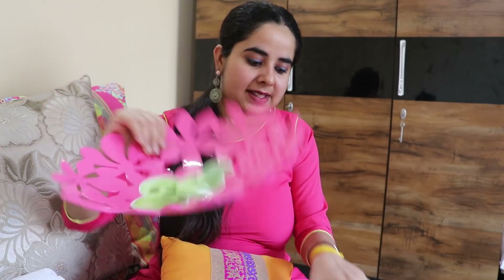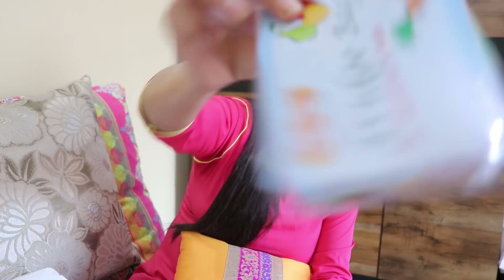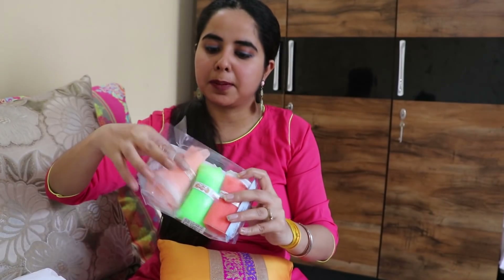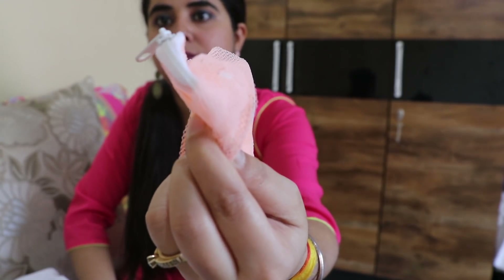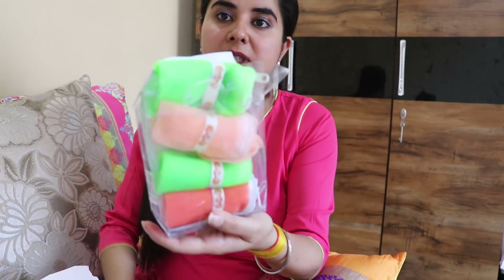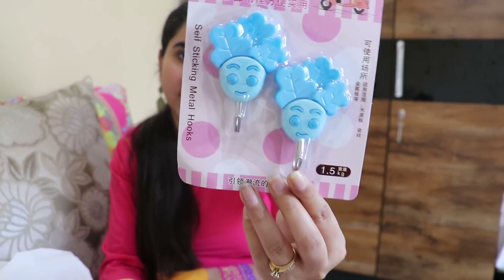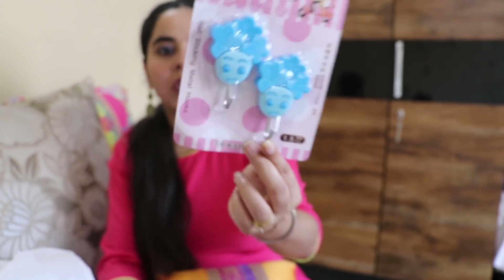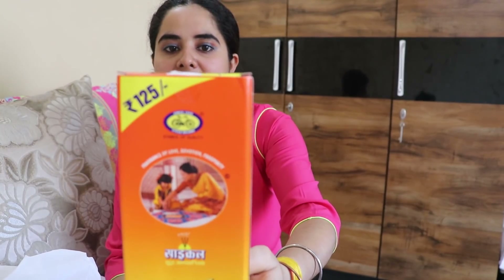Next, these are 3-piece fridge bags — they are net-style with a zip. This is a 3-piece pack, MRP Rs. 60, and I got it for Rs. 45. I actually got 4 pieces. Next, these are adhesive hooks — you can stick them on walls and they can hold useful items. The MRP is Rs. 28 and I got them for Rs. 25. I got them in a pack for Rs. 125.